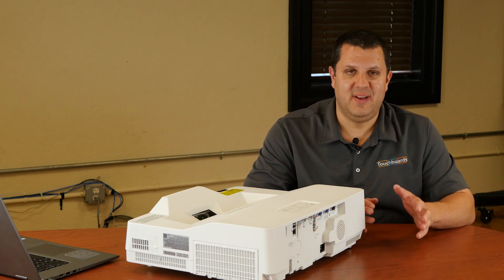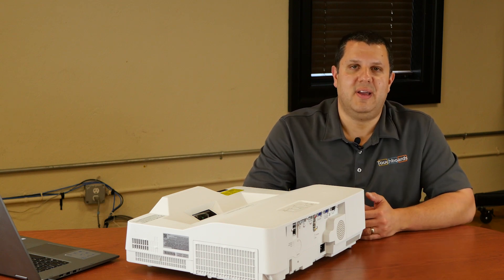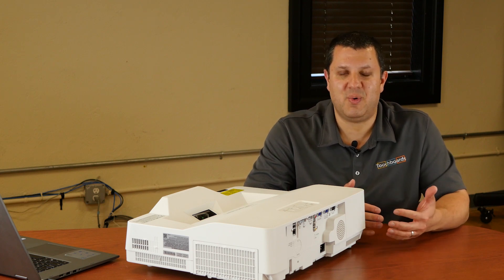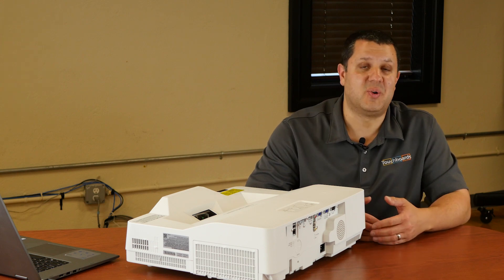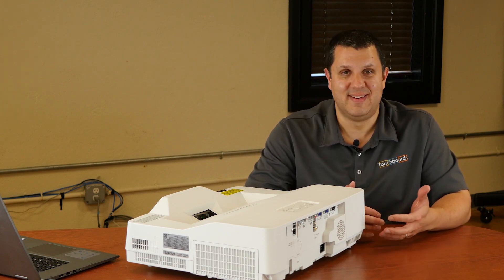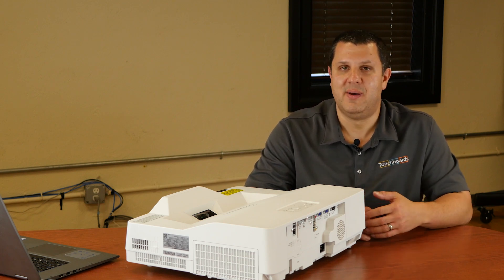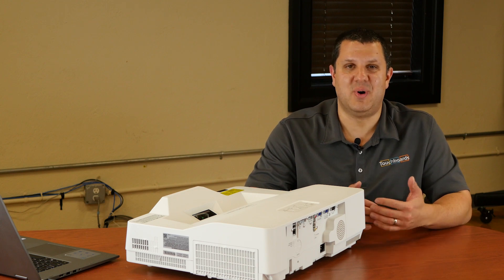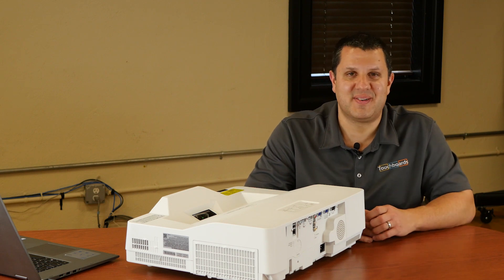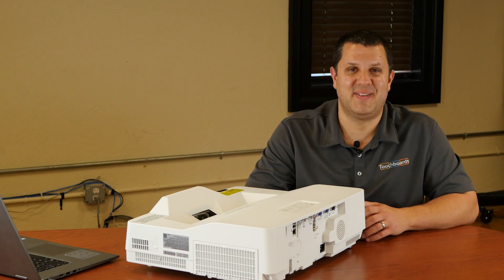20,000 hours of life — that's the expected life of this projector. If you used it all day long, five days a week, that works out to be something like nine and a half years, or somewhere around 830 days. It's gonna last you a really long time. By the time you get out to that nine and a half years, it's just time for a new projector, and it's paid for itself several times over.